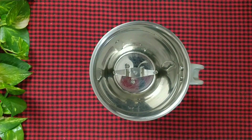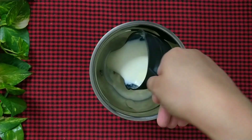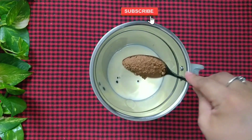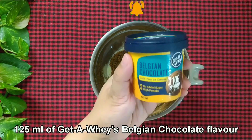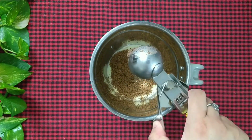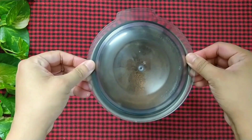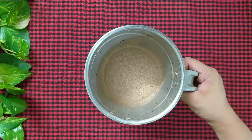Now we are going to make the chocolate milkshake. So in a blender jar add 1 cup of cold milk, 1 tablespoon chocolate chips, 1 tablespoon unsweetened cocoa powder, 1 tablespoon sugar, 125ml of Getaway's Belgian chocolate flavoured ice cream, and 4 ice cubes. Blend it for a few seconds. Chocolate ice cream milkshake is ready.